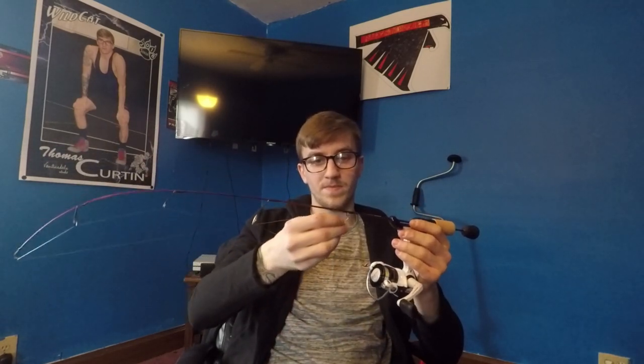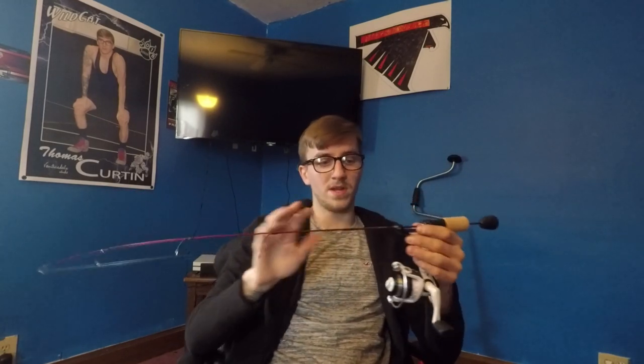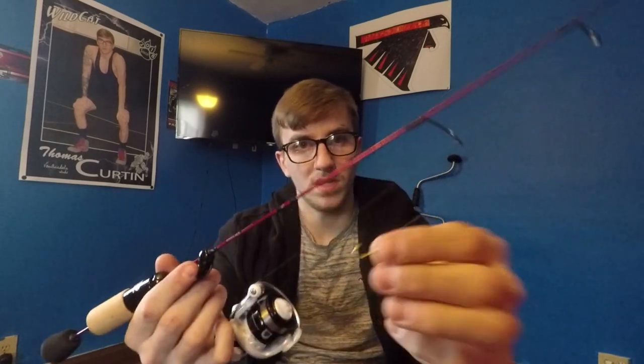This Saint Croix Mojo Ice rod is just magical — very sensitive with just a little pressure. The rod was about $60 and it is absolutely worth it. I haven't had a rod like this before. Just getting into ice fishing, this feels great — I might just stick with Saint Croix. The reel I have paired with it is the Abu Garcia reel for now, though I intend on getting a different reel. I also have four-pound line on it with a little gold tungsten jig.